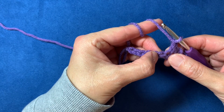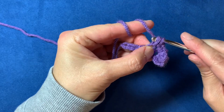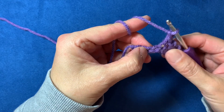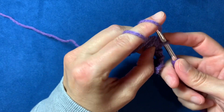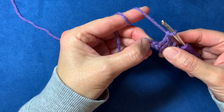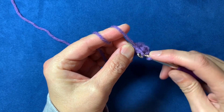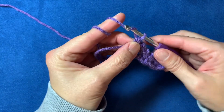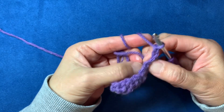Do it again: skip one, into the one after the skip, single crochet, chain one. Skip and then go into the next one, single crochet, chain one. Getting down to the end, skip and you're in the last chain — the first one of your foundation chain — make a single crochet.